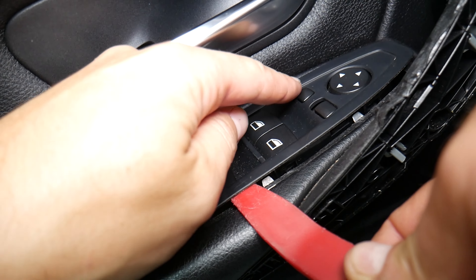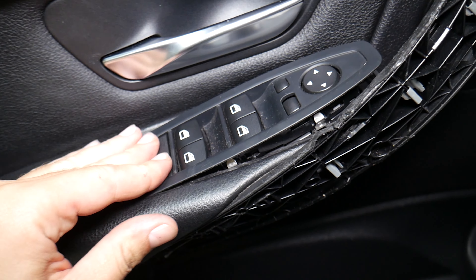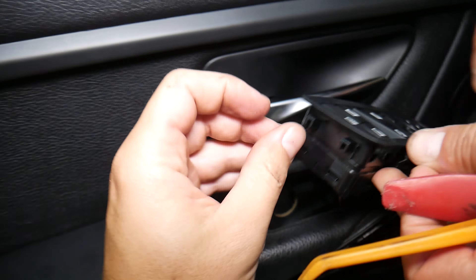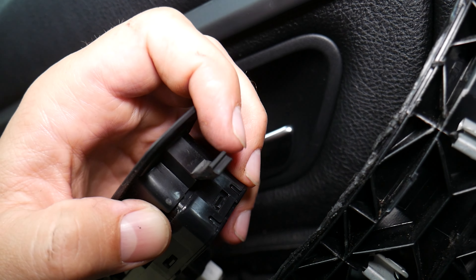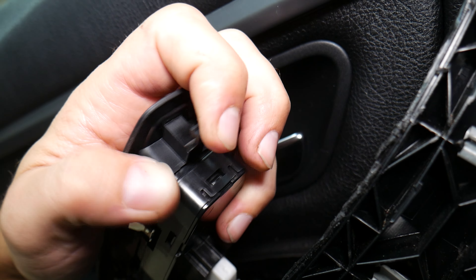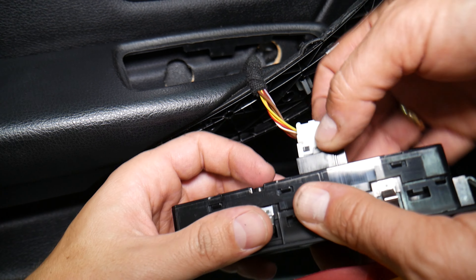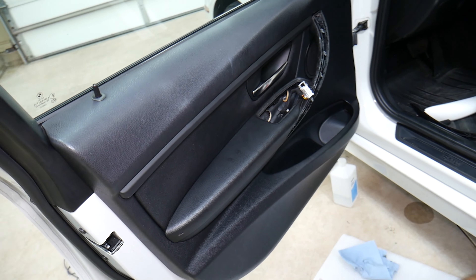The window switch has four clips. On the front there's one clip and two on the back. You push the front clip in, lift up slightly towards the front, then slide it back — and it comes out. Then you press down on the connector and pull it out to disconnect the window switch.